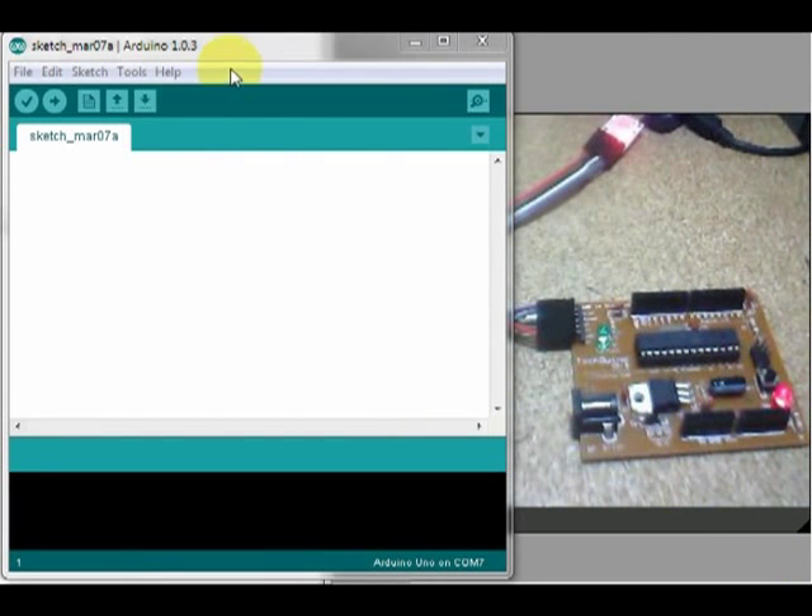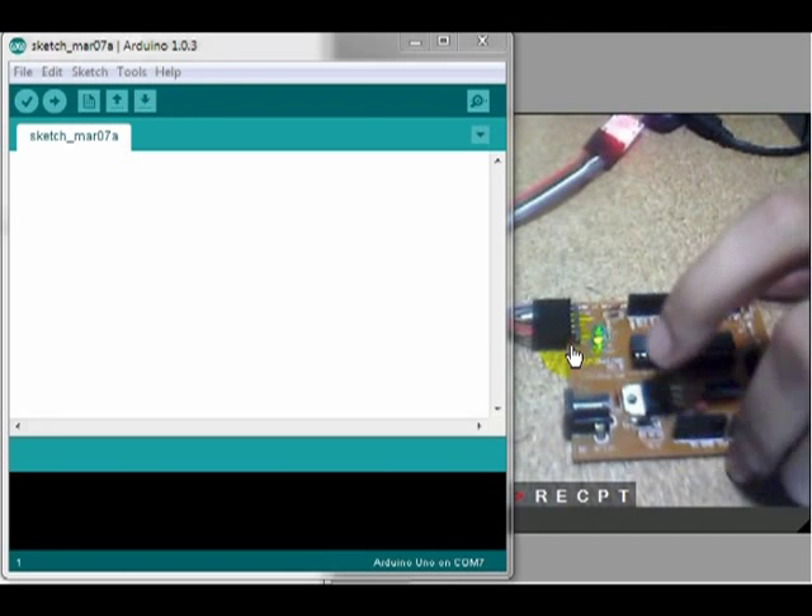In the previous video, I installed USB drives. In this video, I'm going to use the software for Blink and Code.